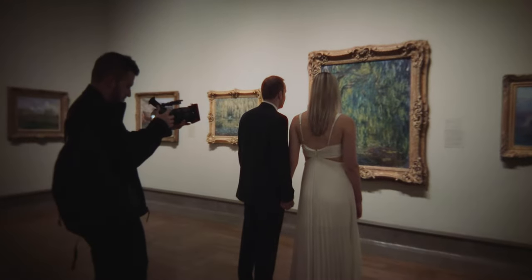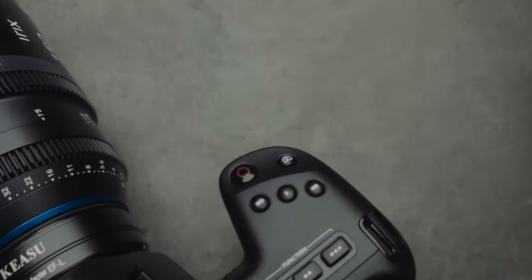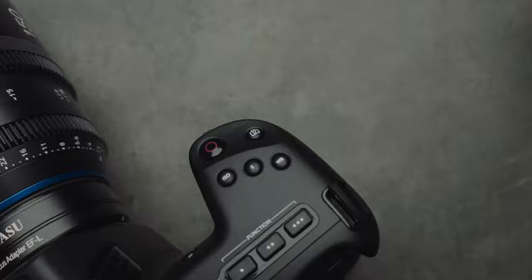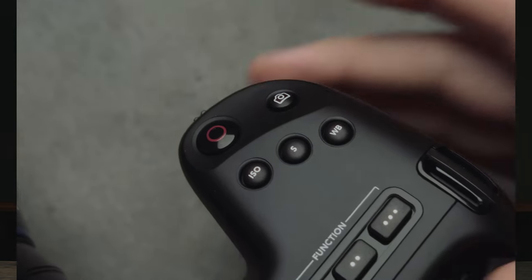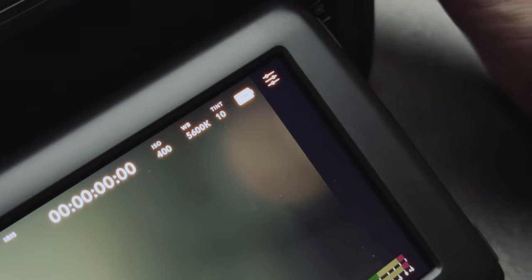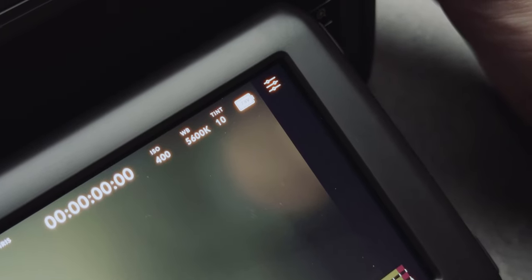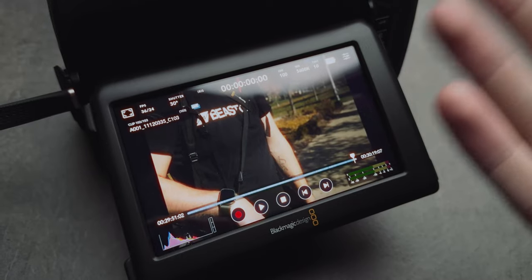The Blackmagic cameras do technically have a still photography button, but it's probably the worst button that has existed on Blackmagic cameras since my first Pocket 4K. It's not very reliable — a mushy button that's gotten slightly better over time. You have to watch for the little camera icon to pop up on screen, and when you take that image it pulls a raw DNG straight off the sensor. You can't even do playback on the camera, so there's no way of knowing what you got until you put it on the computer.